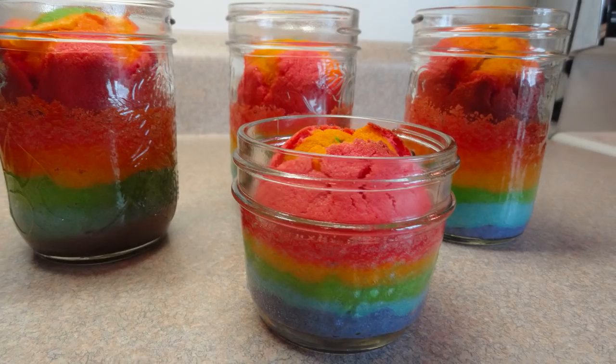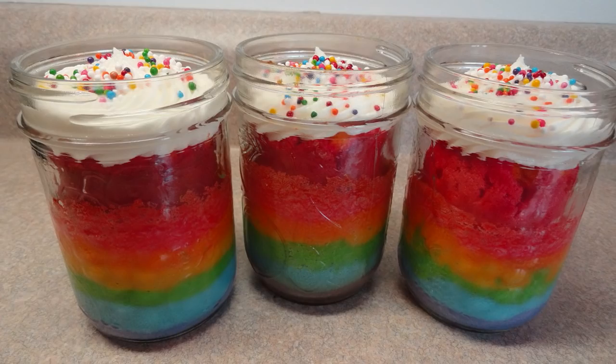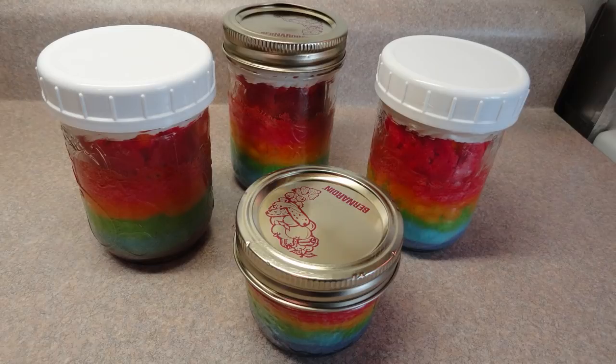There are the completed rainbow cakes in a jar. If you want to transport them, you can just put on the lids that these jars come with — they're very easy to transport.